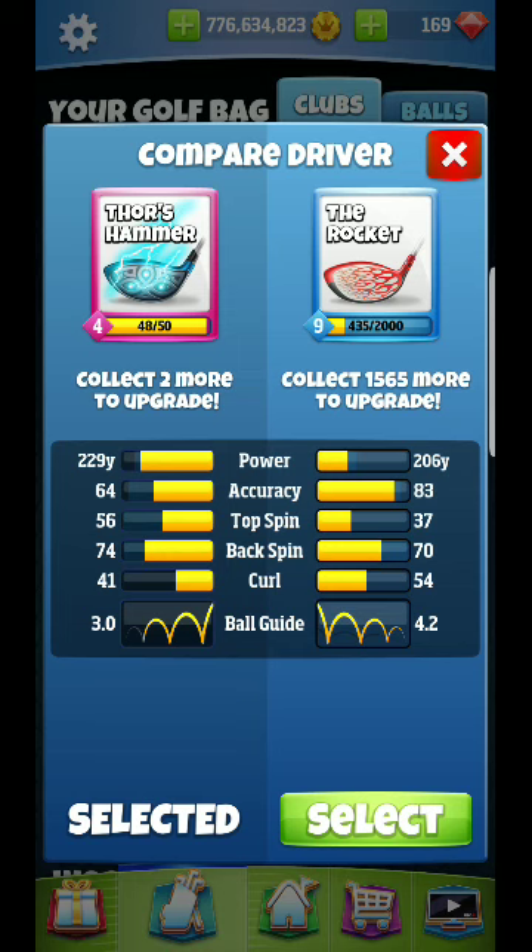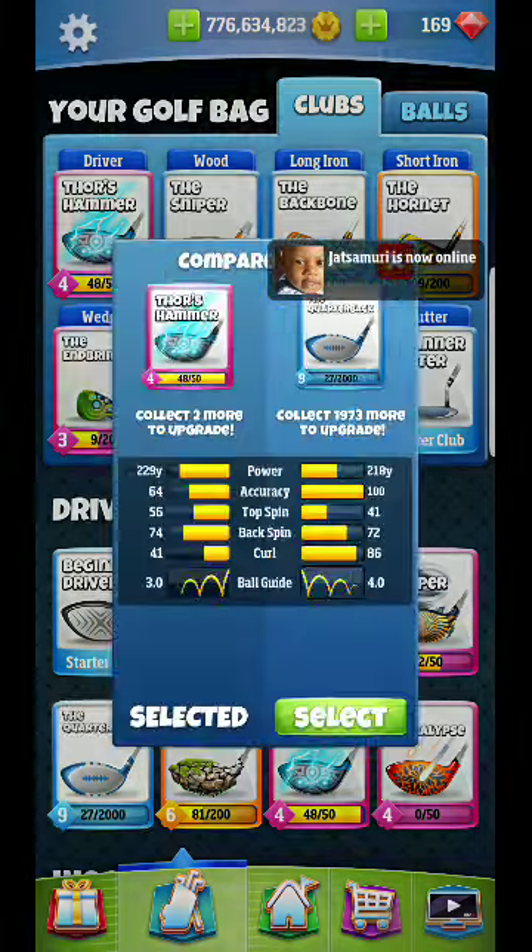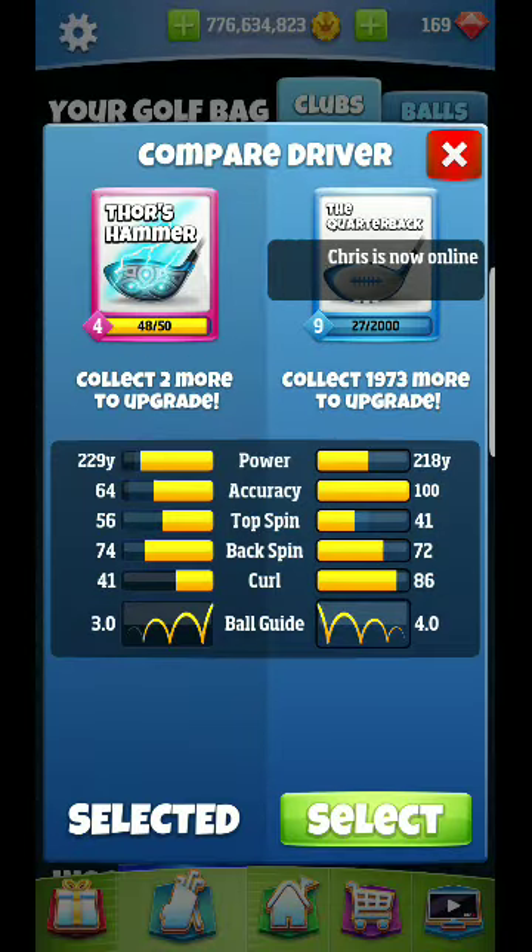There's the Rocket — it has 70 backspin. Let's look at what my Quarterback has. Quarterback has 72, so go Quarterback here. A nice no power ball is going to be a good one — your best no power ball is the Santa ball. In the pro division, it's going to make that driver shot a little bit easier, plus give you that extra ability to curl it more.